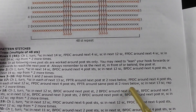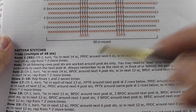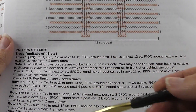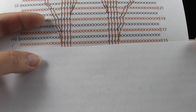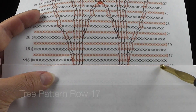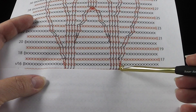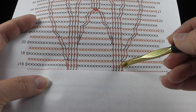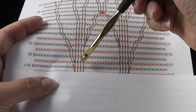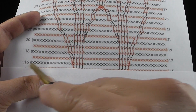Then we single crochet in the next 12, front post double crochet around the next four posts just like we've been doing. The next stitch is going to be a front post treble around the same post two rows below — this is kind of like a mirror image of what we're doing across — and then single crochet in the next 13. Then it says repeat from the asterisk two more times. So if you ever get hung up and not sure, you can always double check with the written pattern. Now that we have that information, let's take another look at the diagram.